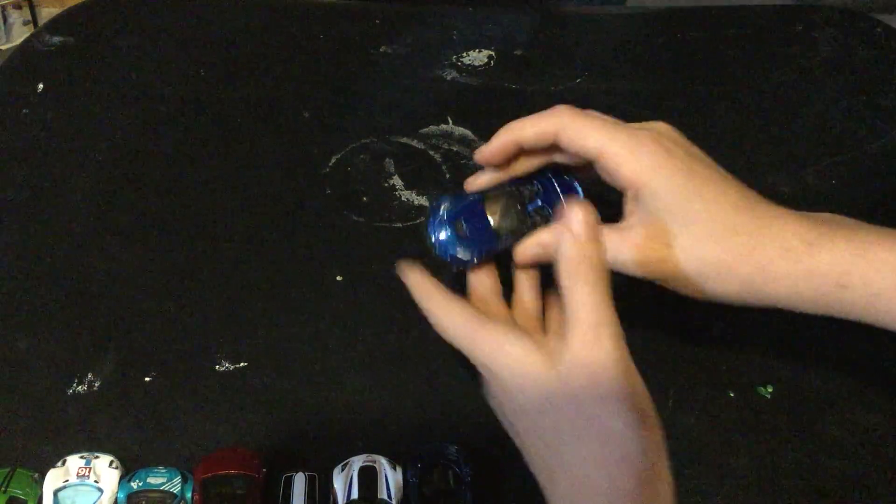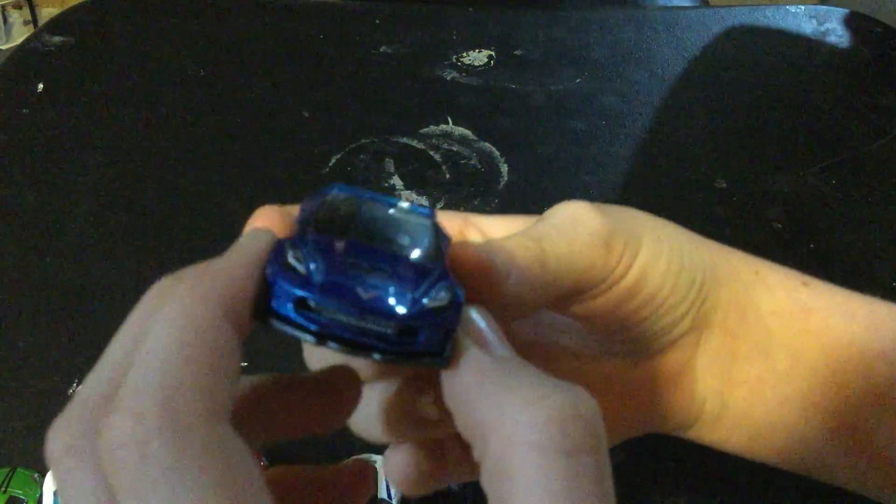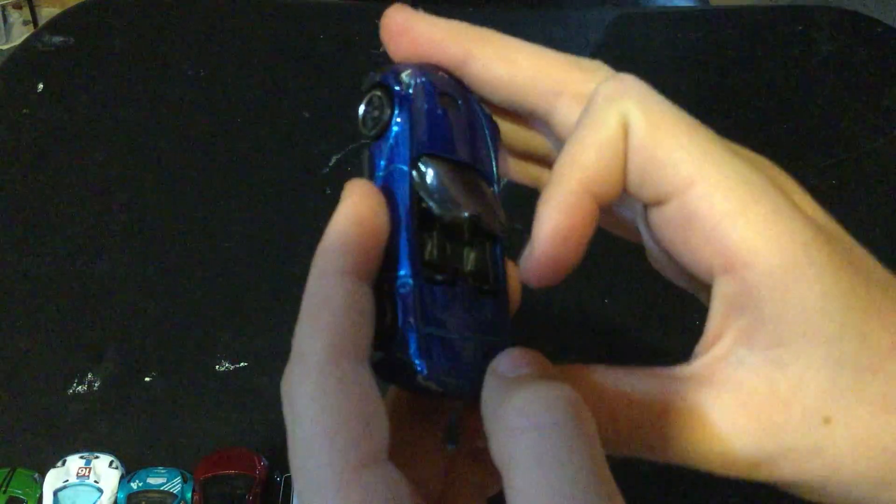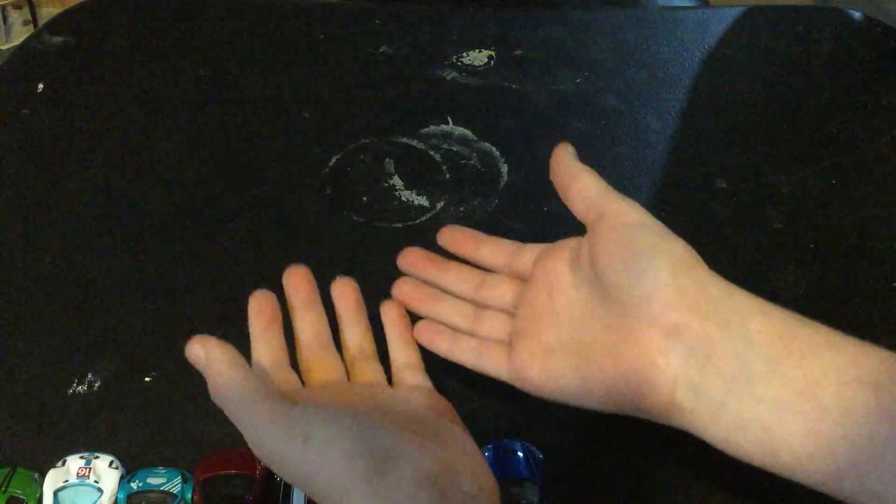Another Corvette — wow, a lot of Corvettes! This one has Camaro-style tail lights. Well, they all have that because Chevrolet owns Corvette.